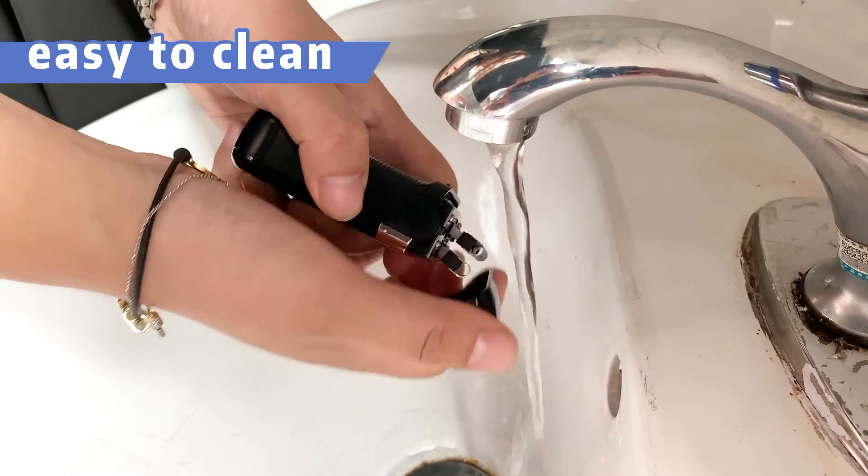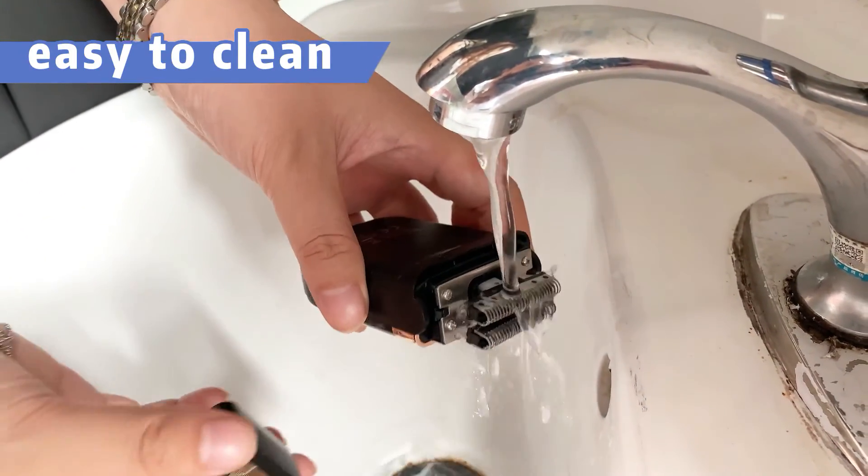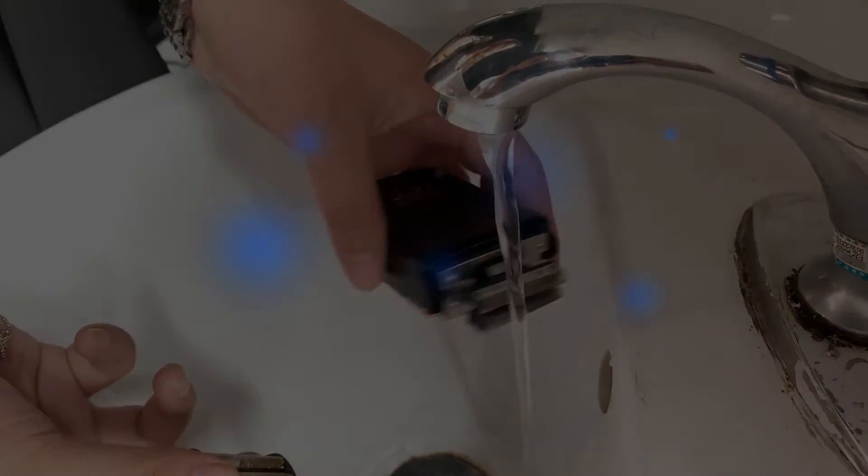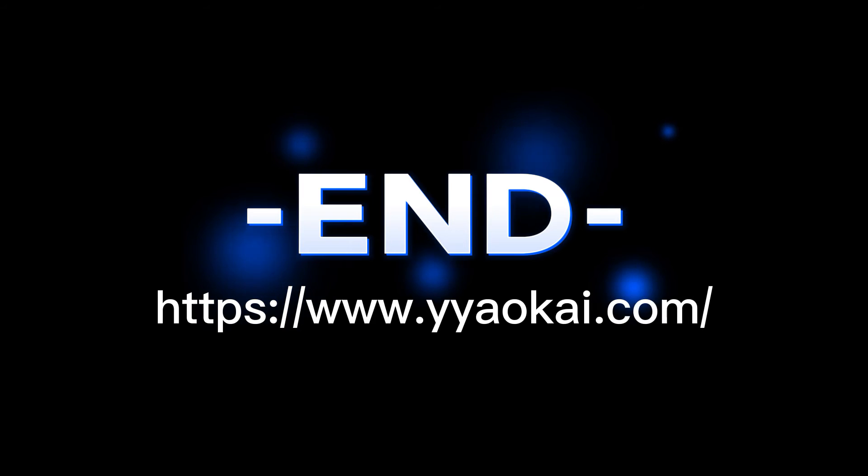This shaver can be used directly or in combination with shaving gel and foam. It is easy to clean with a cleaning brush. If you are interested in this product, please contact us. We will provide professional customized services.